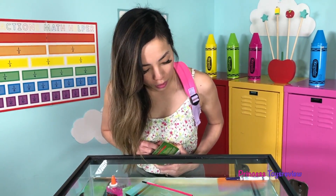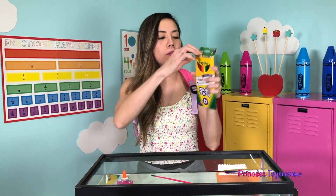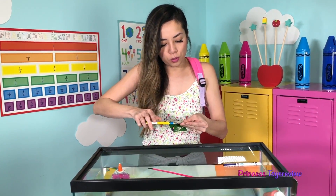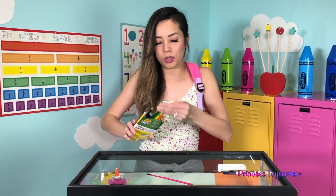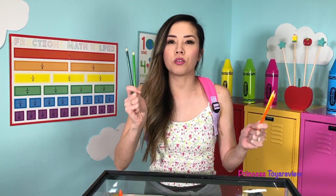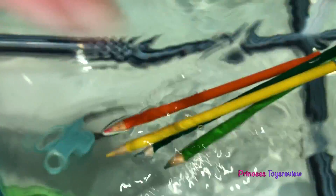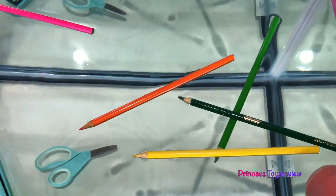It looks like about half sunk and half float. So now I'm going to test out these map pencils. This pencil — let's try these. Do you think it's going to sink or do you think it's going to float? This regular pencil floated, so I think it's going to float too. Let's put it in. We were right — it's less dense than the water, so it's floating.